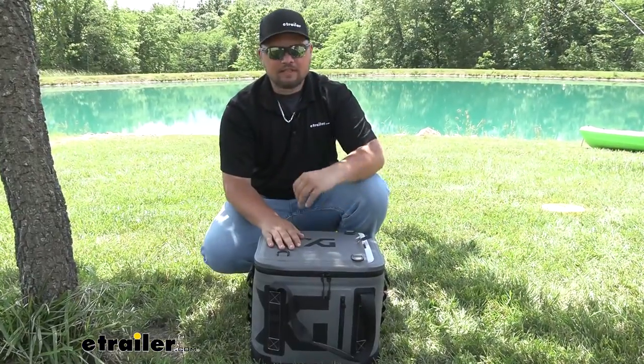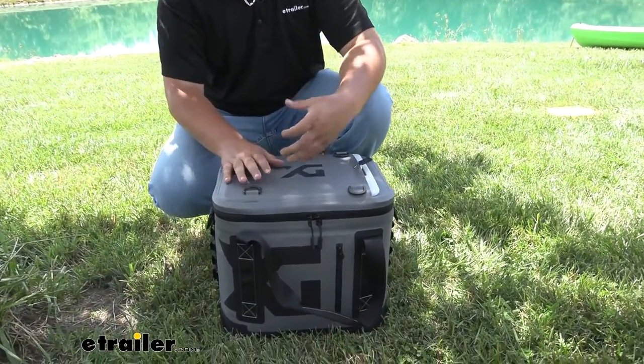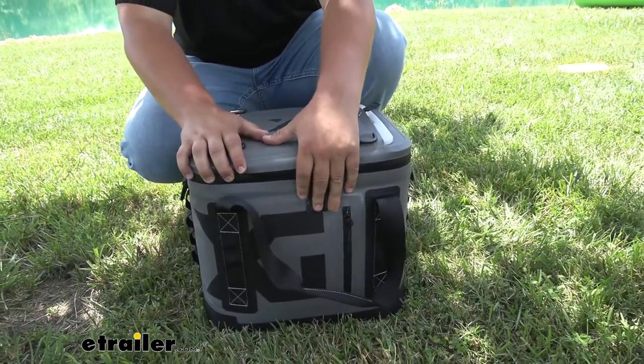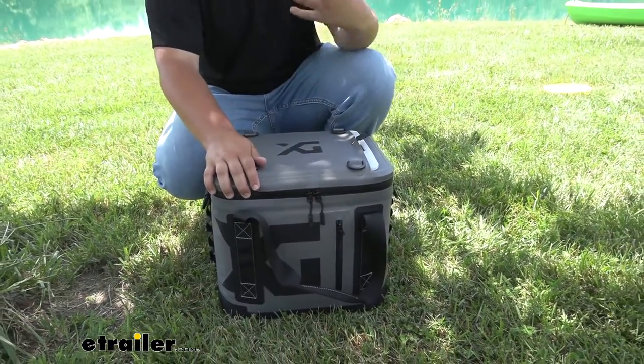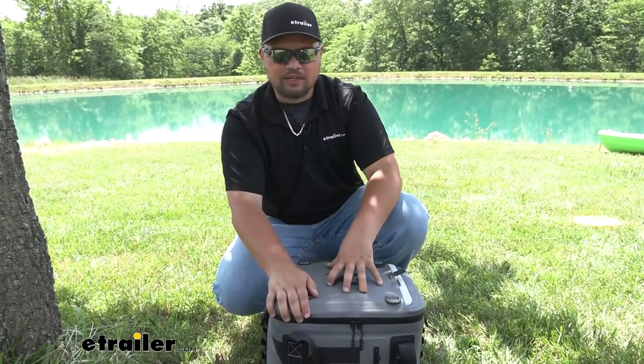The outside of our cooler is going to be constructed out of TPU — thermoplastic polyurethane. This is a very strong material; it's going to be very rigid and really resist all that tearing. That's what makes this cooler so durable, and it looks pretty nice in the process with this dirt gray finish with black lettering.